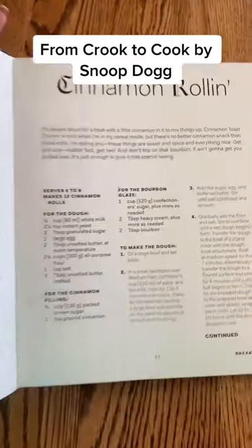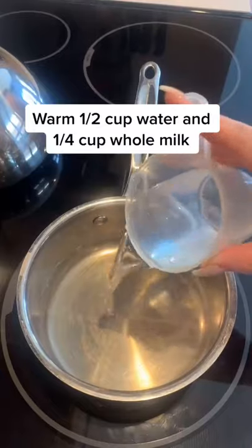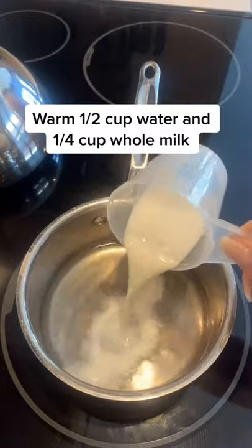From Crook to Cook by Snoop Dogg: Cinnamon Rolls. Warm 1/2 cup water and 1/4 cup whole milk.